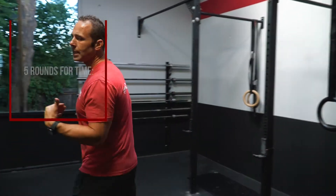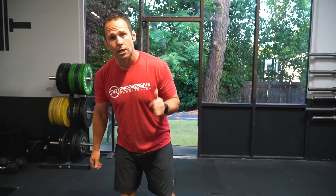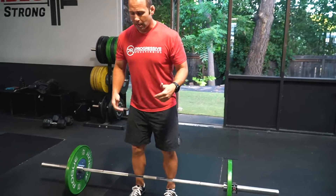Now for our deadlifts, the weight we're looking for is going to be 165 for the ladies, 275 for the guys. The big thing I want you to emphasize is can we hang on to a couple reps in a row? If not, singles. If you have to scale this and we go touch and go, it's too light. Let's make sure that we're working with a heavy, challenging weight.